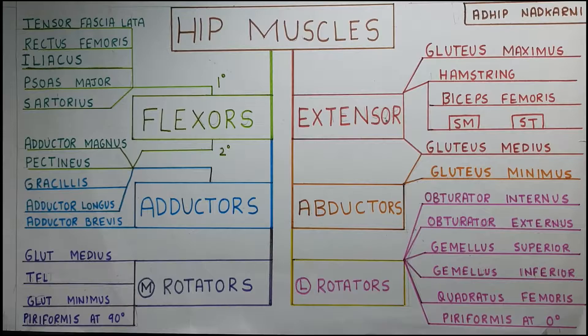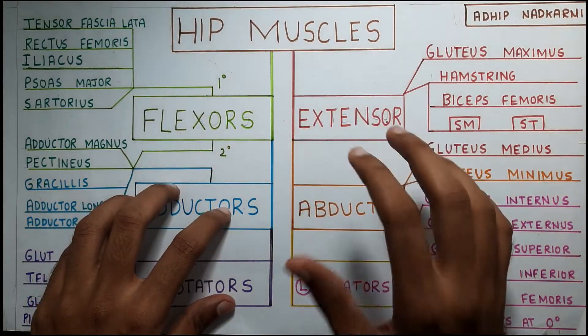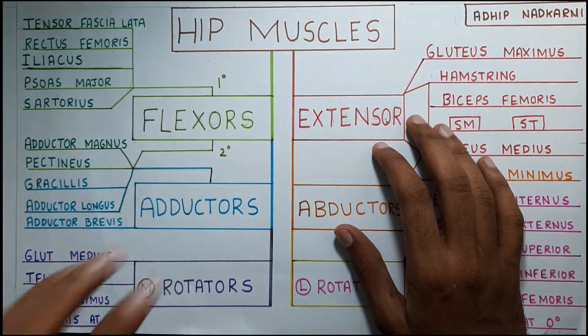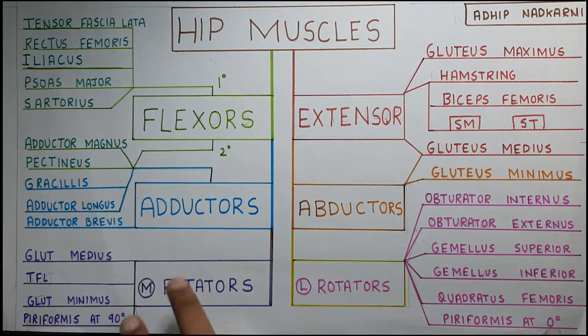In this video, we are going to talk about the extensors of the hip joint muscle, that is the kinetics of the hip. We have covered flexors, adductors and abductors till now. Next will be the extensors, and after that we will cover the medial and lateral rotators in the same video.